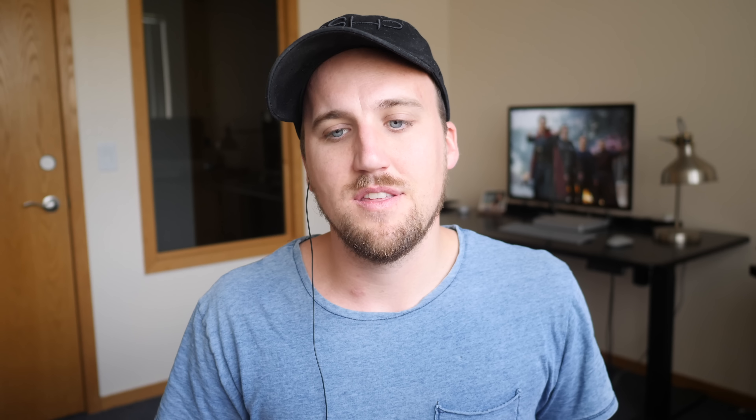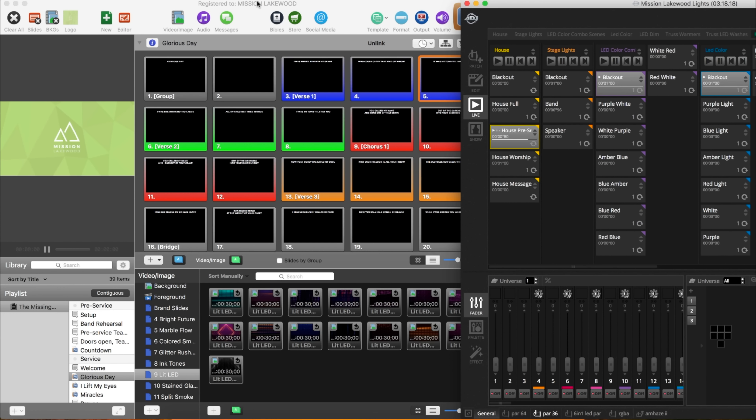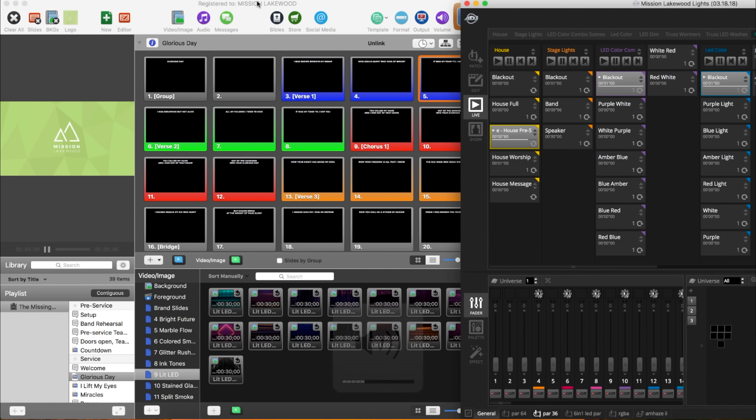Now let's dive more into Ableton Live and what's going on any given Sunday. When our band is finished with rehearsal, I press a keyboard command in Ableton and it brings me to a locator, and I just press play. That's going to bring up our pre-service settings in ProPresenter and in our lighting software. You'll hear some background music playing softly, and we just have the logo up on our screen — this is the look and feel of everything about a half hour leading up to the worship service. We also do a five minute countdown.